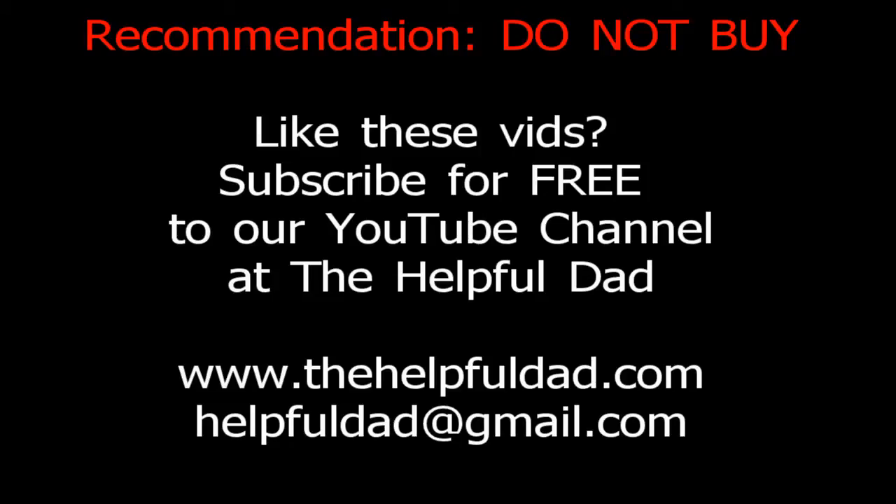So there you have it. Unfortunately, this is a product that I cannot recommend, but we want to be fair and unbiased. If you like these videos, please subscribe to our channel at TheHelpfulDad or TheHelpfulDad.com. Thank you so much, and God bless you.